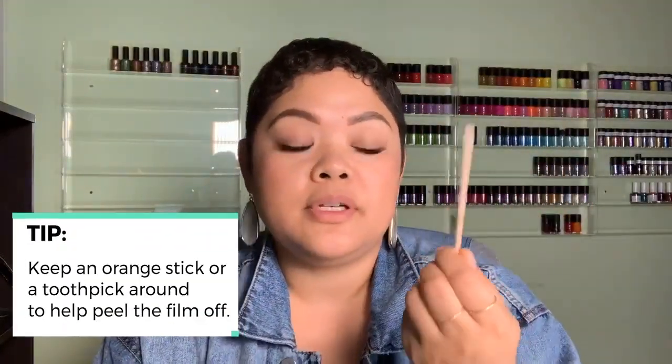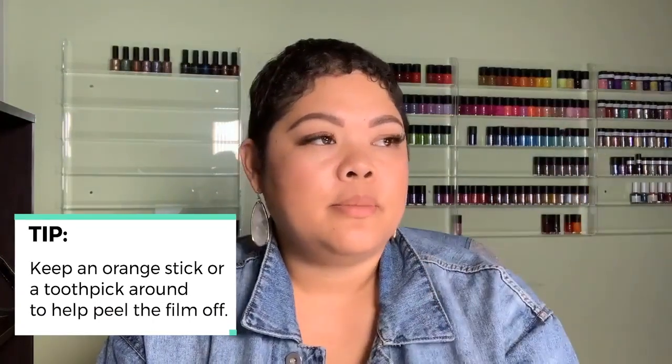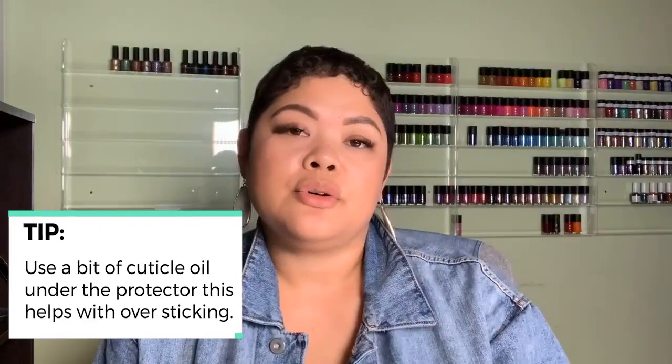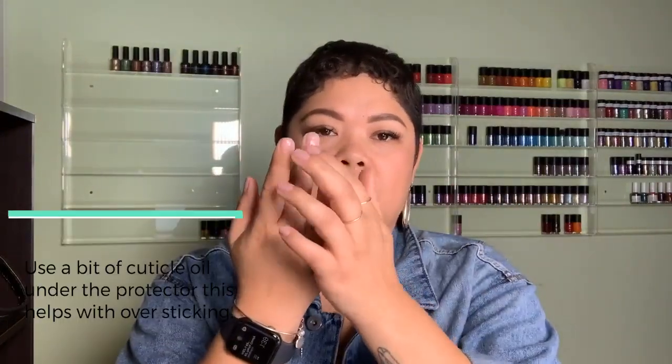As a tip when using Mani Mask, it will be a good idea to keep an orange stick or a toothpick to carefully lift the Mani Mask off of the skin — it helps you get an edge so you can peel it off in one swoop. Another tip we've heard from some people: the drying consistency can cause it to adhere to the skin a little, so you can try putting on cuticle oil — not globbing it on, but just keeping the area around the nail moist — and then putting on the Mani Mask before peeling it off.